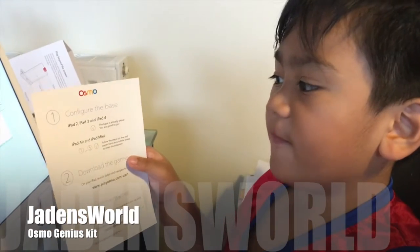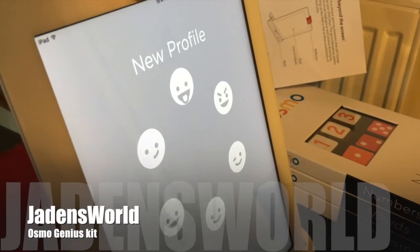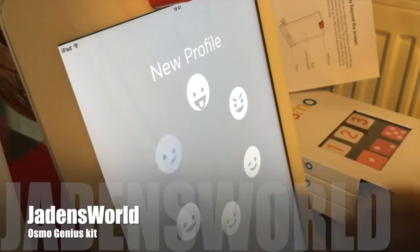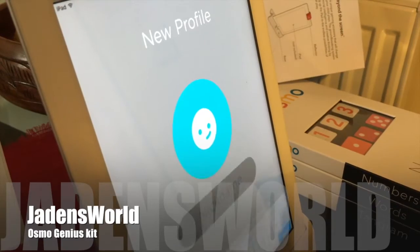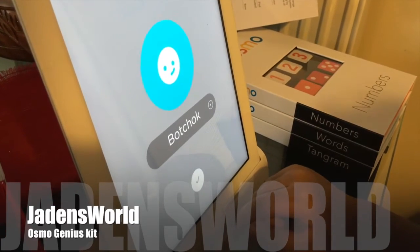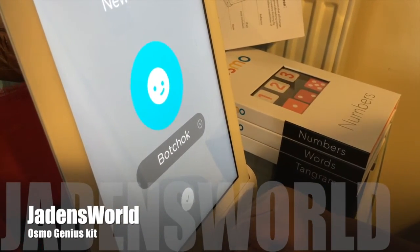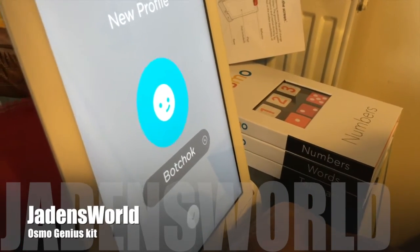Now let's configure the base. It's activated. Now we can have a new profile. Nickname. I know my nickname is a bit weird, but that's how my mommy calls me.